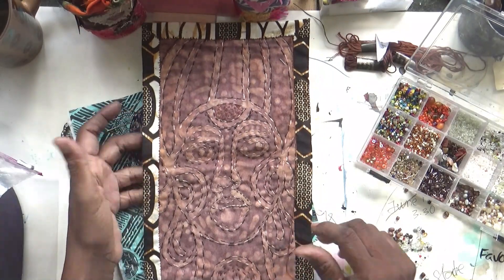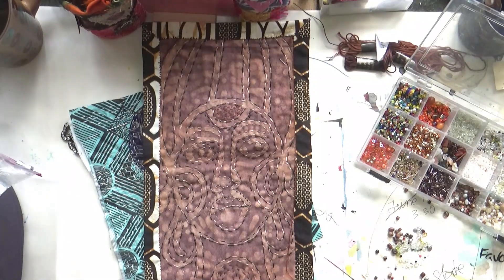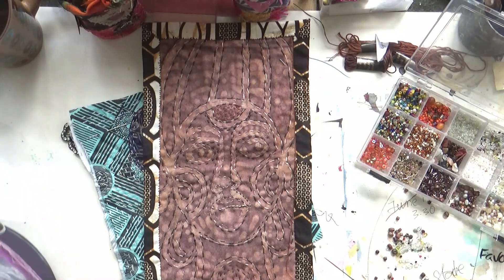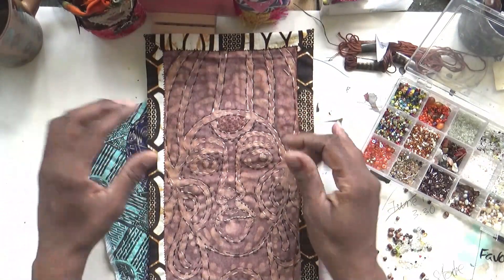Hi and welcome to Material Musings today. I am working on this piece and I've also got some other delightful things to show you, but first of all we'll look at this piece.